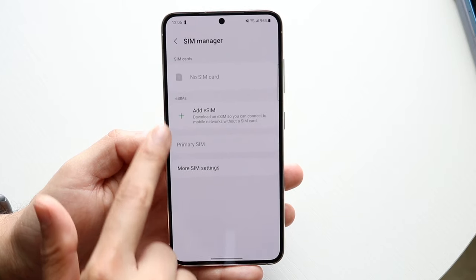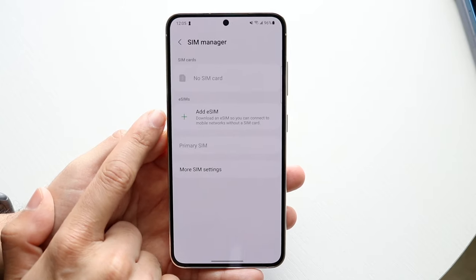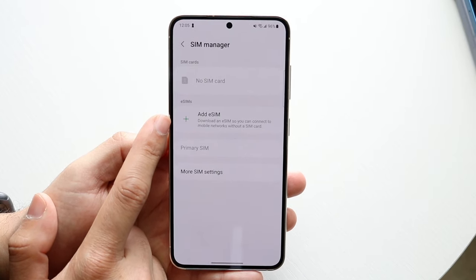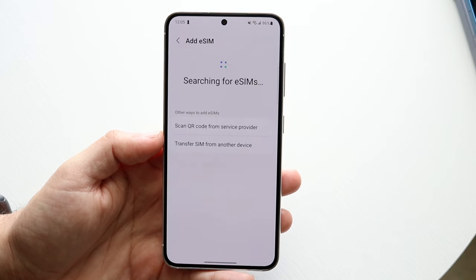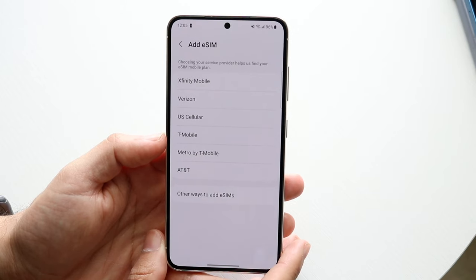Now you can see right here we have a few options, but this phone also supports physical SIM. If you want to activate an eSIM, you want to go ahead and click on the Add eSIM portion of your specific settings. Click on Add eSIM and it's going to allow you to basically have two options of bringing over an eSIM.